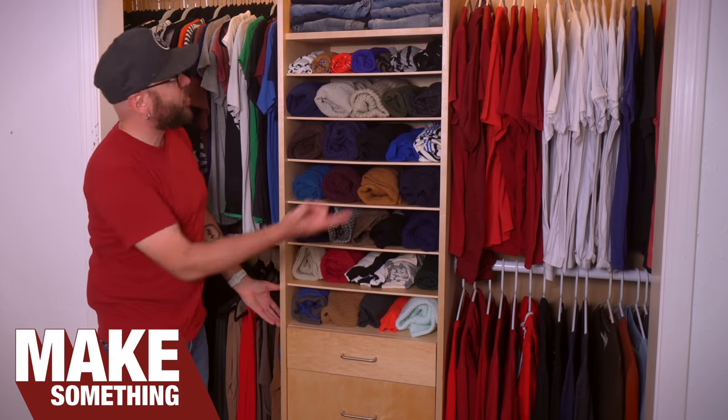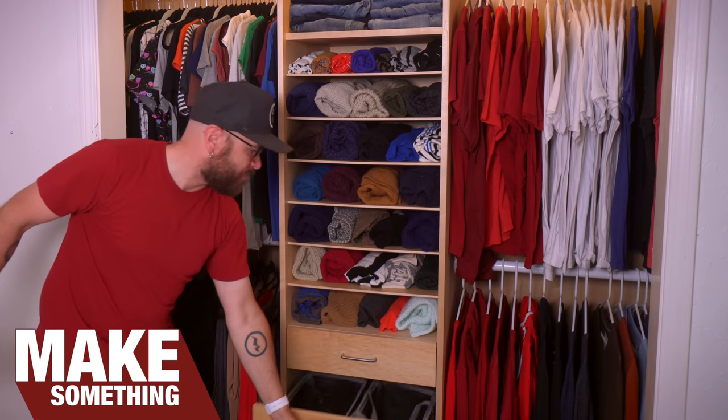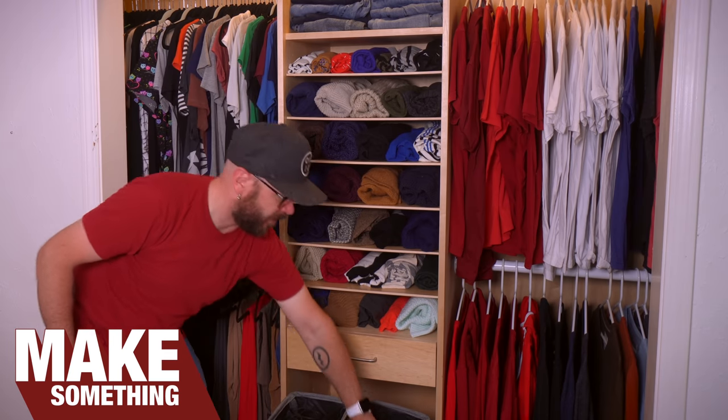Welcome back to Make Something with me, David Picciuto. Today we're going to make this closet organizer for our sweaters, and it's got a big drawer for laundry.